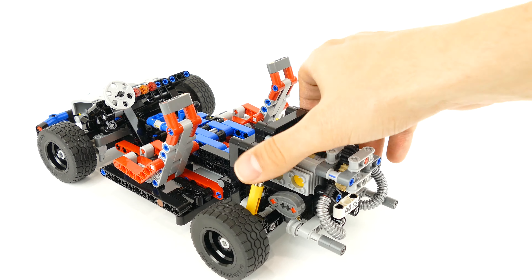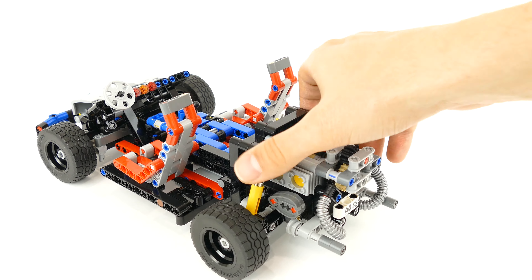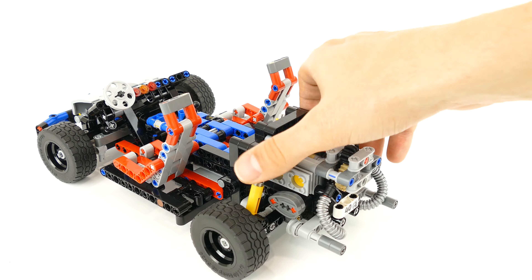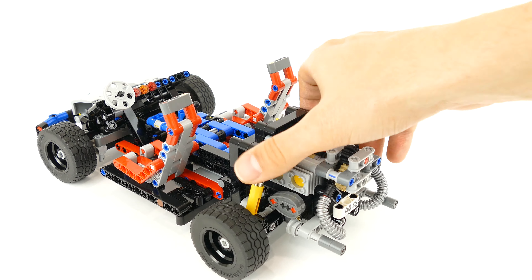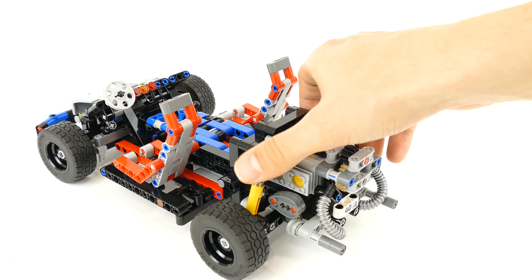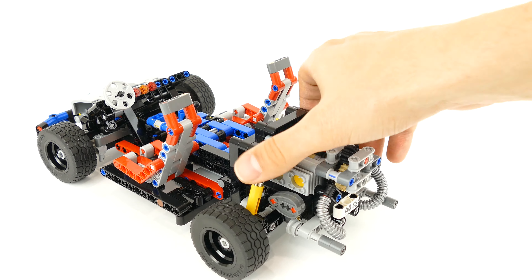It also comes with a gearbox that has one extra speed compared to the original model. In this position you have shifted into neutral, so you can see that the pistons in the engine do not move. Then in first gear the radiator fan and cylinders move, and in second gear they move a lot faster. Neutral, first gear, second gear.